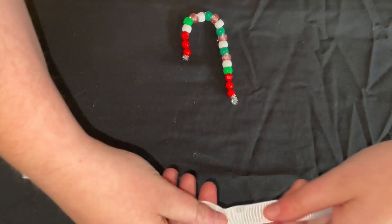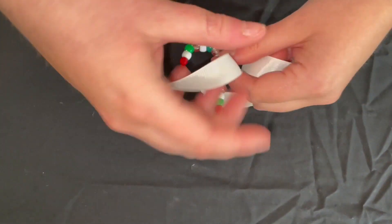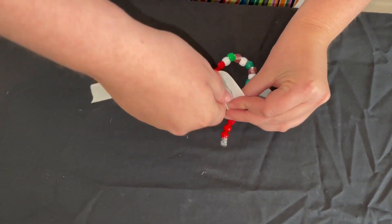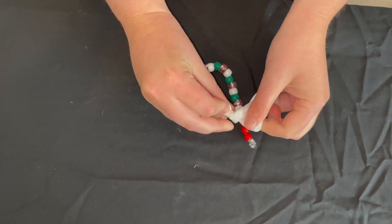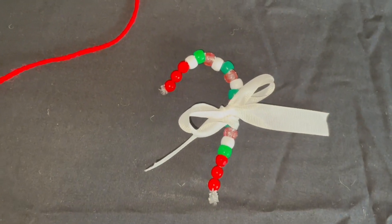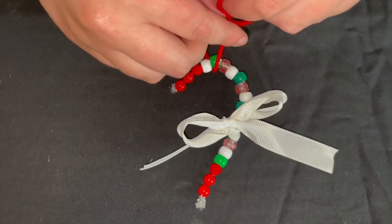Now we're going to take our ribbon and make a bow — you might need to ask an adult to help you. Now we have a bigger candy cane with a beautiful bow! You may like to tie some string on your candy cane to hang on your Christmas tree. Our Christmas tree candy cane is now complete — great job superstars!